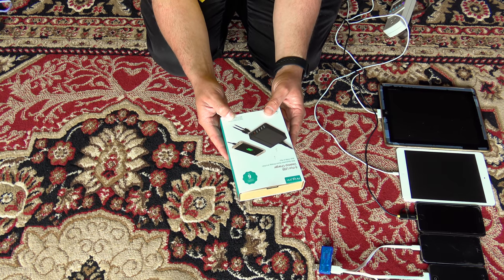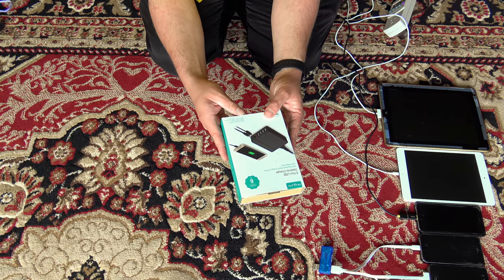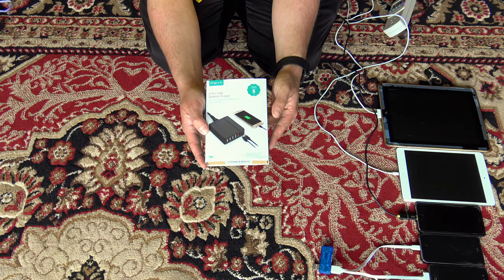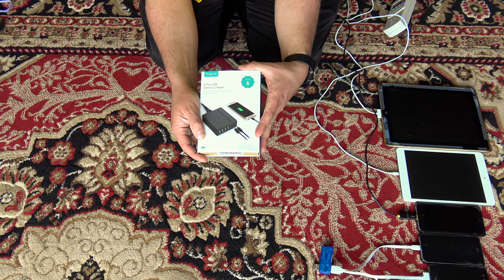Here are some of the specs: total max output for all 6 USB ports is 5 volts at 10 amps. The Type-C output is 5 volts at 3 amps, and the Quick Charge 2.0 output is 5 volts at 2 amps, 9 volts at 2 amps, or 12 volts at 1.5 amps. Total power for the unit is 50 watts.